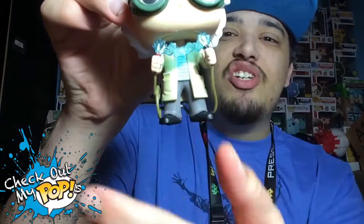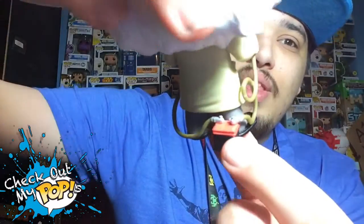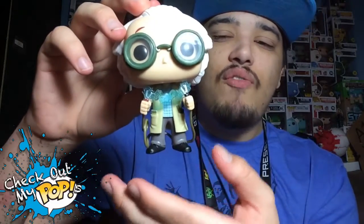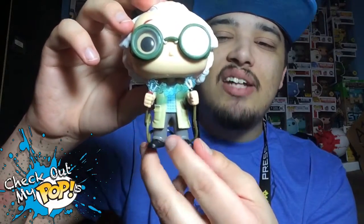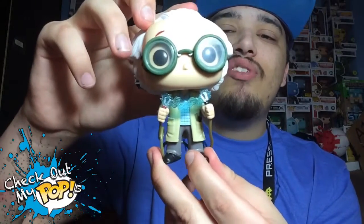The electricity going through the jumper cables, which are attached to the battery right there. They did add some accessories — I guess that's what you call them, since they are attached to the figure itself. But anyways, they did a really good job with this figure.